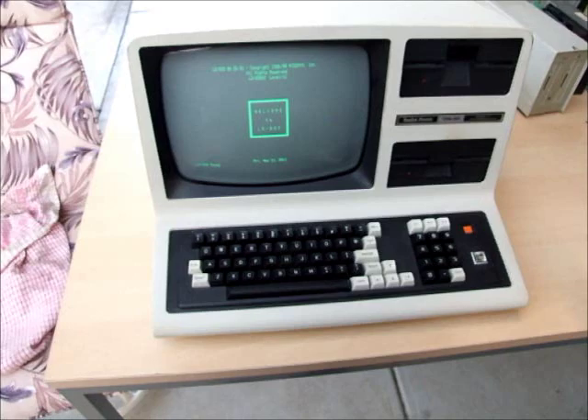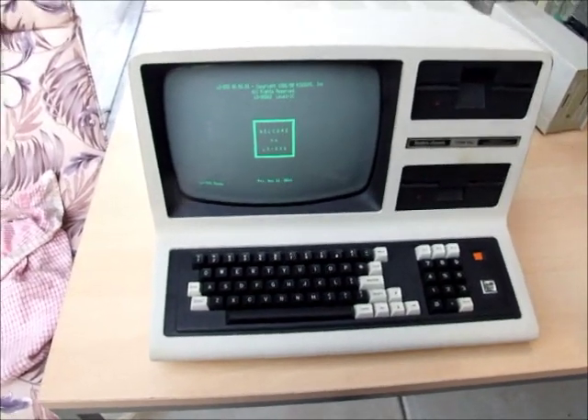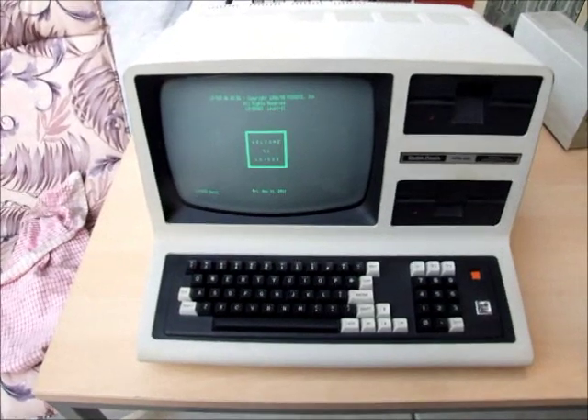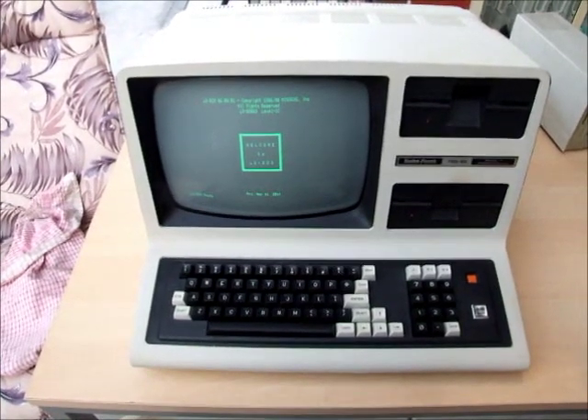Anyway, it's a nice little unit. So if you're after a basic Model 4 to get you started, just drop me a line. Thanks for watching.